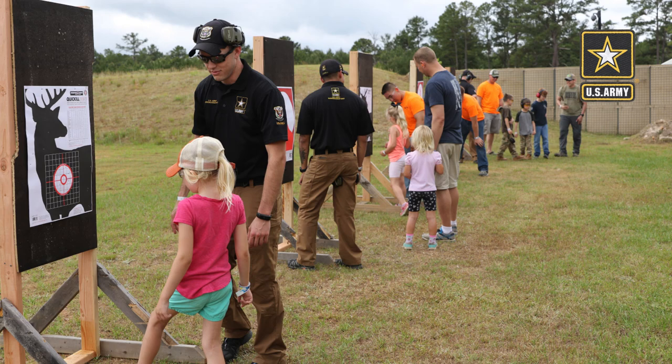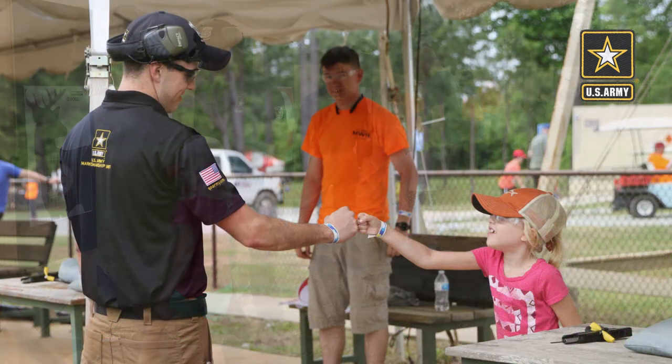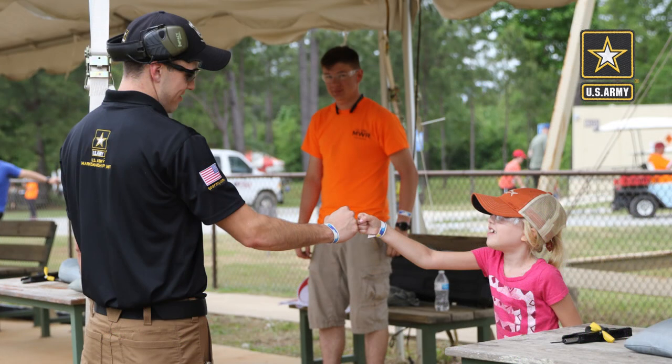Fist pump! Say thank you guys. You're welcome — good job, fist pump. Thank you guys.